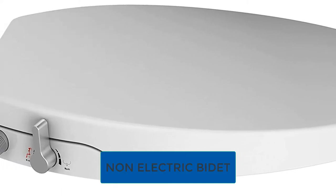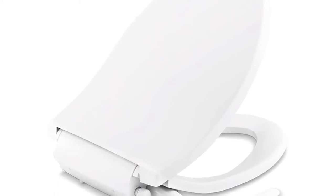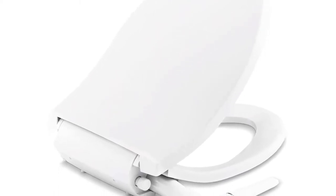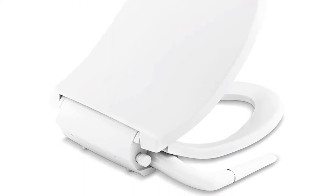Are you looking for the best non-electric bidet? In this video, we will break down the top six non-electric bidets on the market. We have included links in the description for each product mentioned, so make sure you check those out to see which one is in your budget range.